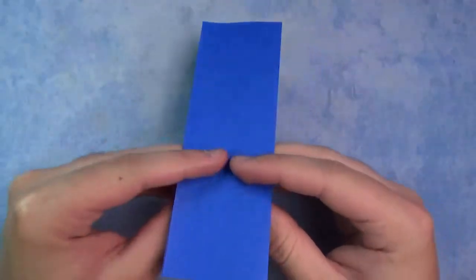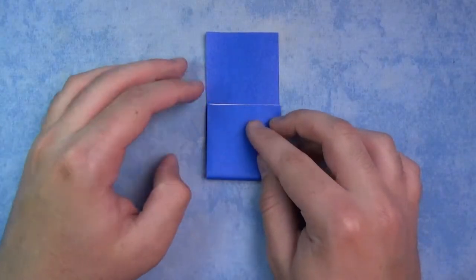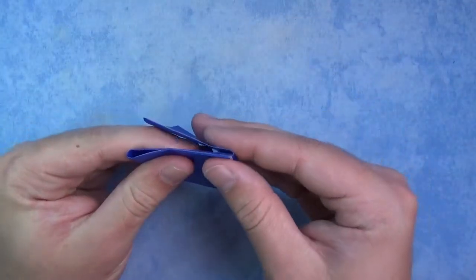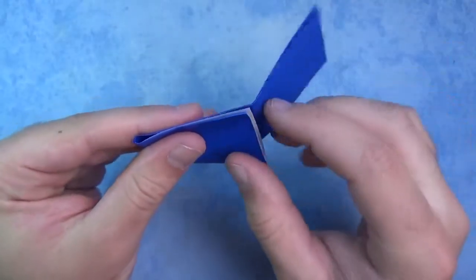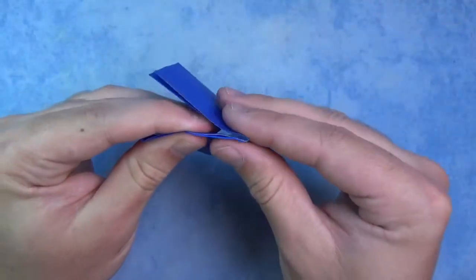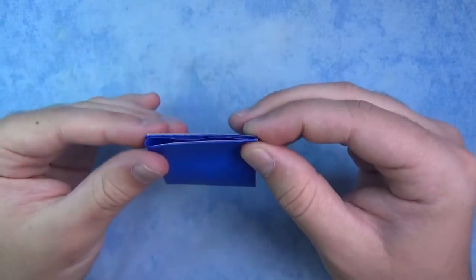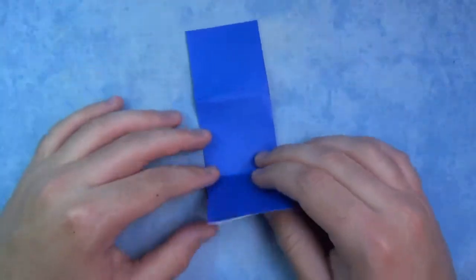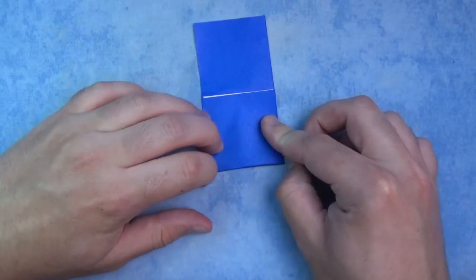Now we're going to divide this long side into thirds. Fold this up and make this equal to this, and take this side and fold it behind as well. It's a little bit harder because it's multiple layers, but just do the best you can. There we go — like that. You don't need to do it on this side. So fold this up and don't make the whole fold — just make two pinch marks on the two sides, just like that.